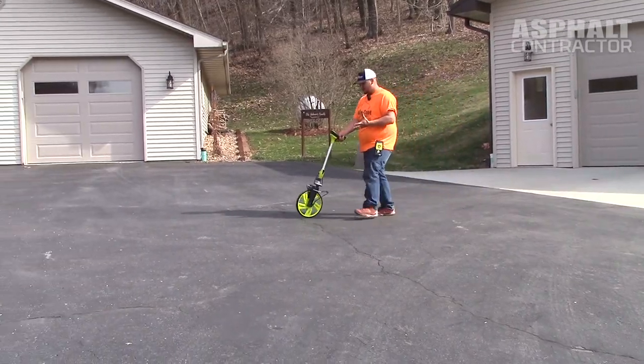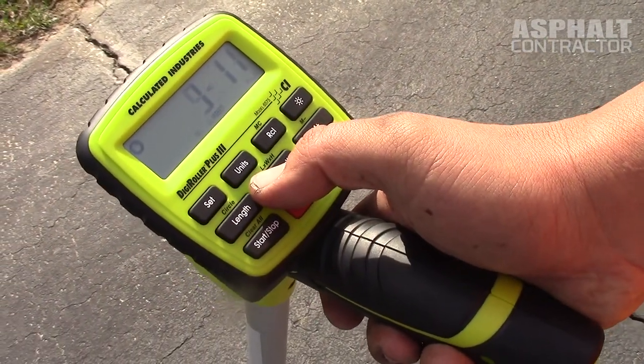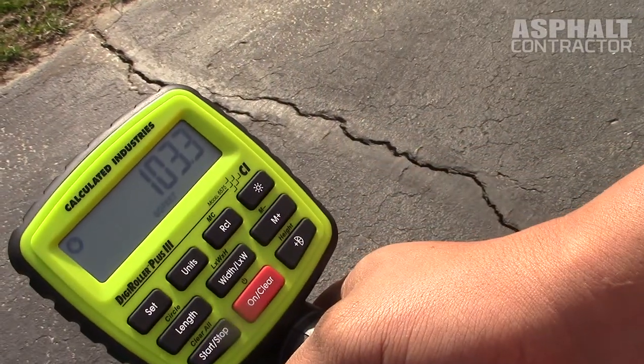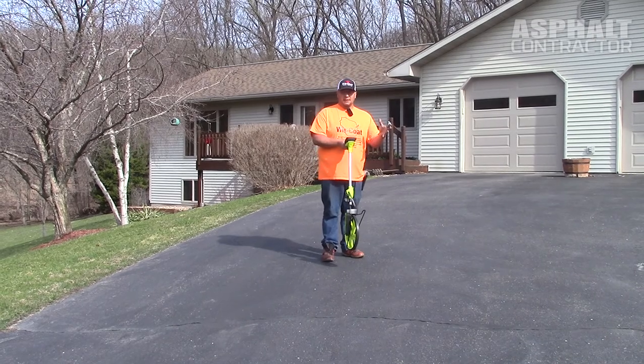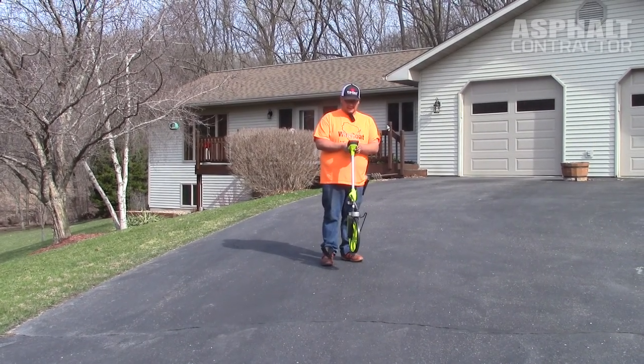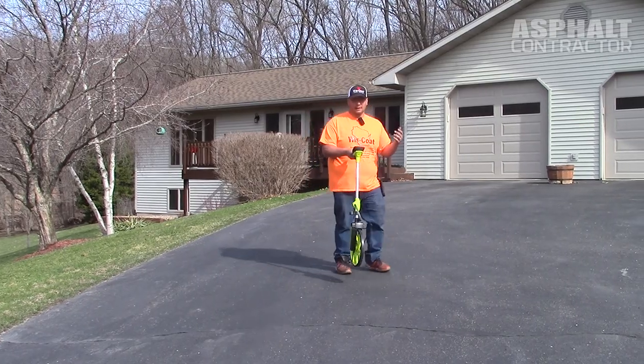One thing that's really neat about this is that you can do length times width while you're here and store it right here. So if you're doing bigger parking lot areas or anything like that, you'll be able to get your square footage right away — jot it down rather than have to run back to the truck or yell it to somebody.